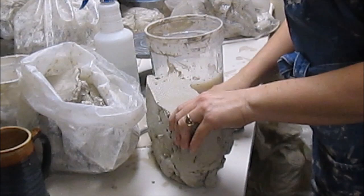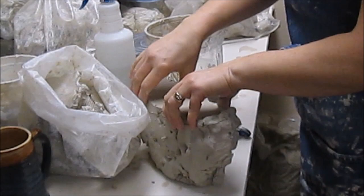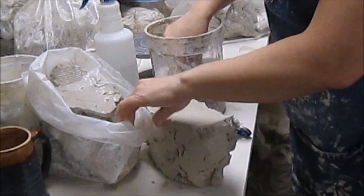Obviously, wedging is going to be a really important part of this too. After the clay sits, you're going to take it and wedge it up, which I can show you in just a minute.